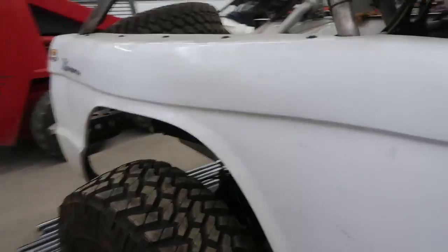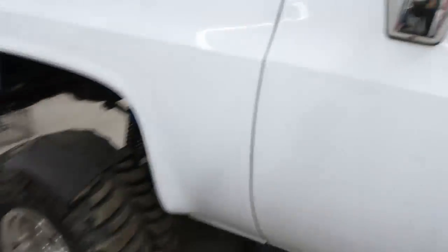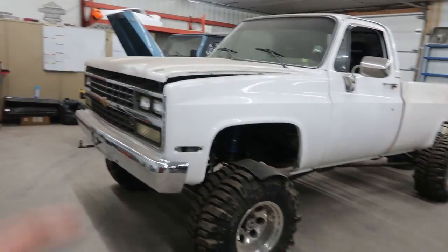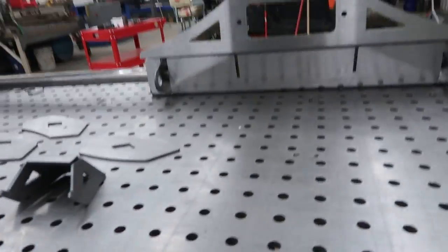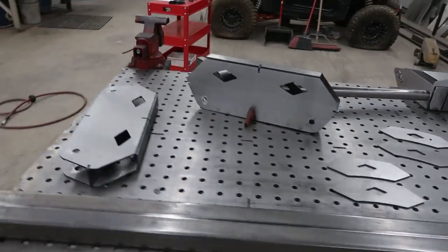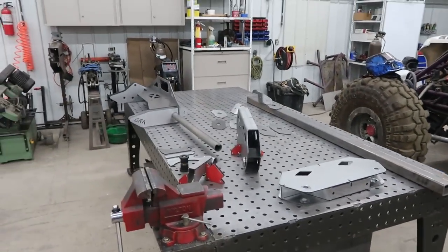Jacob's done this from start to finish — everything in here. There's some other projects too: a square body on coilovers and another YJ over there. Make sure to go check out his page — it'll be linked down below. He's killing it. Go check out his page and follow him on Instagram and like the page on Facebook.